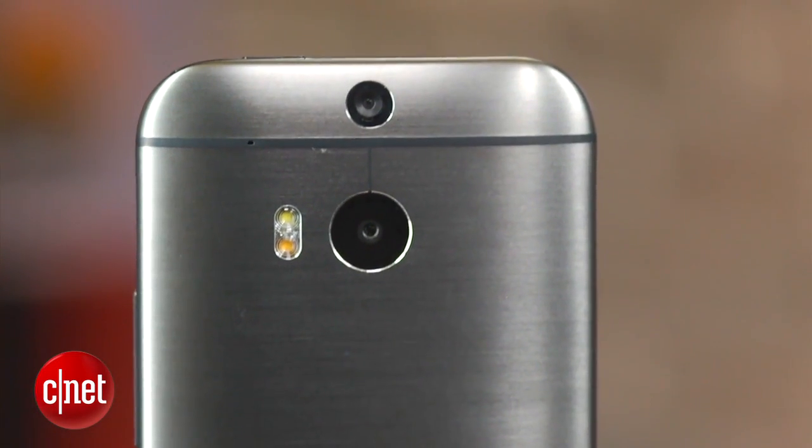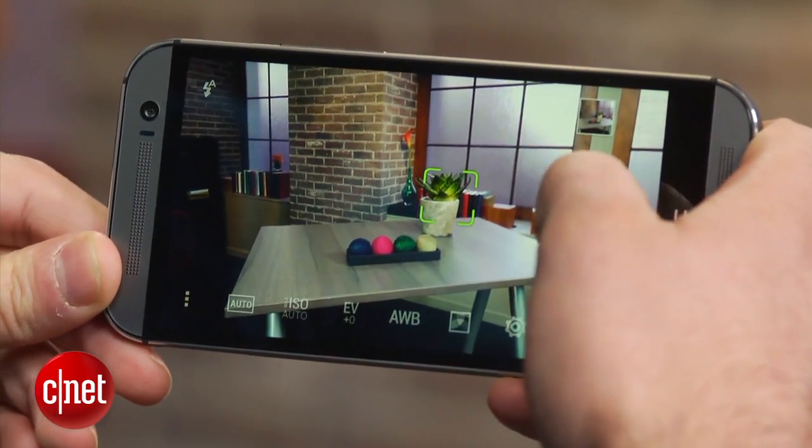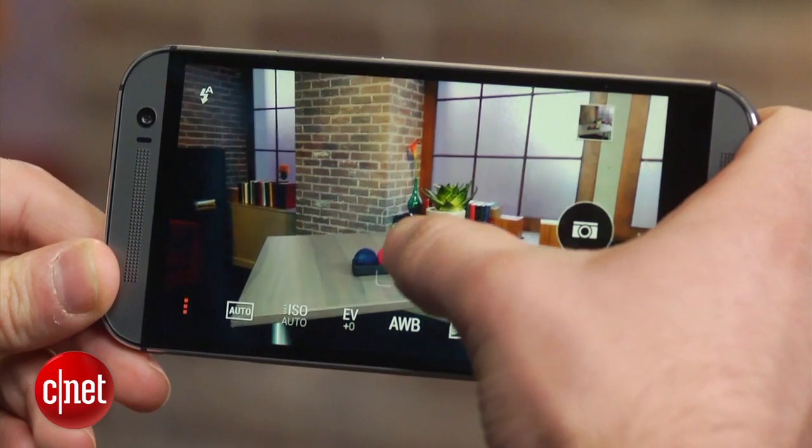The HTC One M8 includes an updated ultra-pixel rear camera, which in reality is a 4 megapixel camera with better low-light performance.